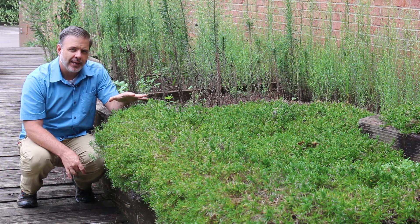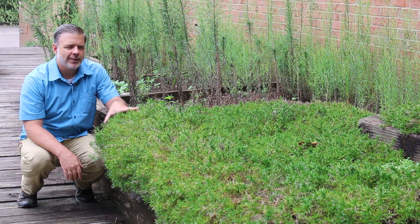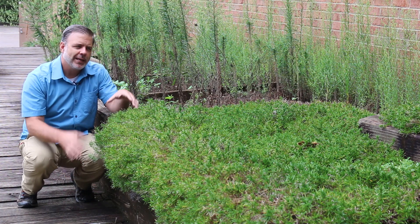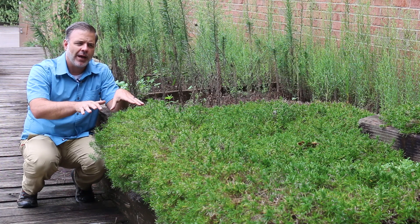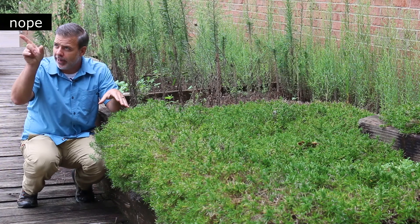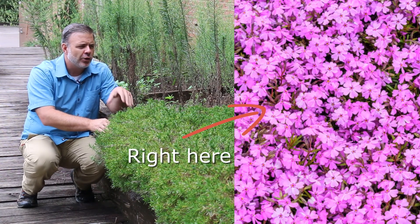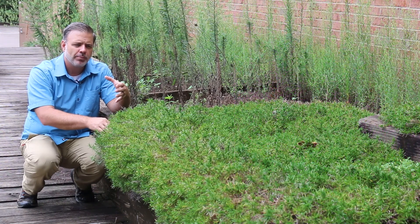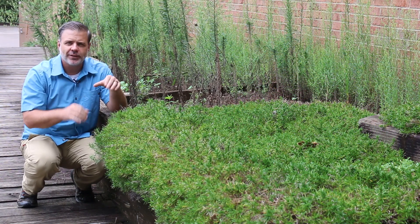I'm showing you this in August but it really is known as a spring bloomer, and typically people grow it because it forms this dense mat and then has a beautiful spring bloom of flowers. We're going to put a picture right here of what those flowers look like so you can see why people really grow this plant. It loves to be in full sun and really thrives in a full sun situation.